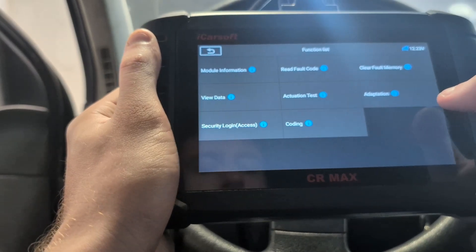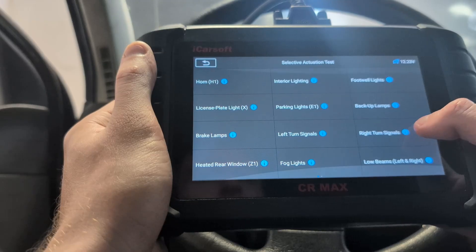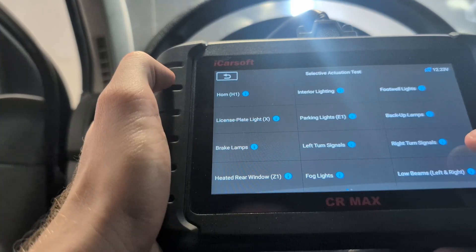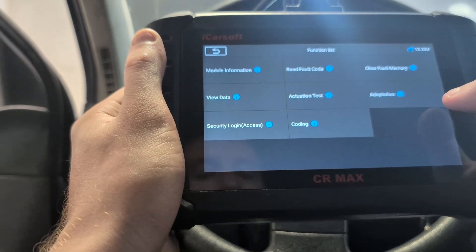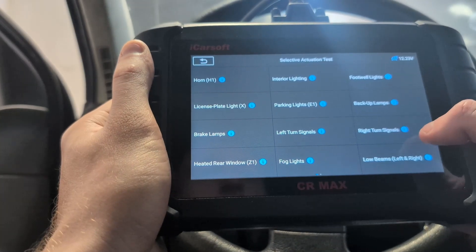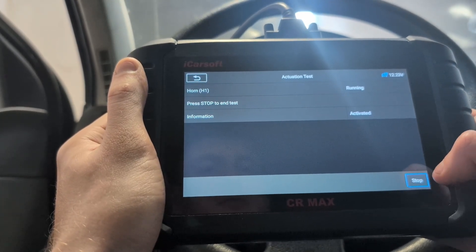The iCarSoft CR Max is a bidirectional OBD2 scanner, so we can do actuation tests — meaning we can control different components. I'm in the body module, so these are bidirectional tests only for body module. For example, I choose left turn signal, hit start, and all three turn signals for the left side turn on just from my scan tool. In the engine module you can test stuff like the engine fan or relays. In the door module you can test your lock or window operation. Every control module has different bidirectional tests.